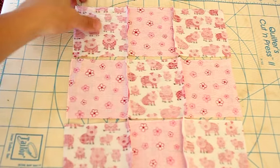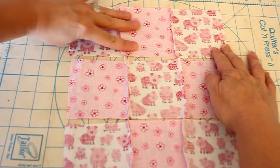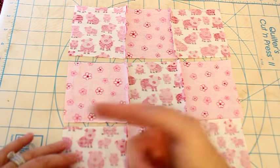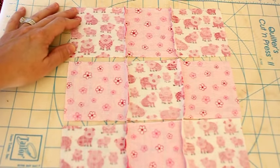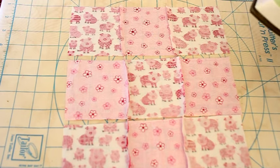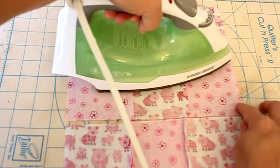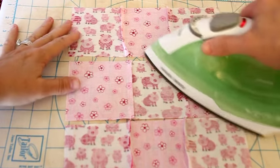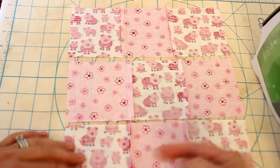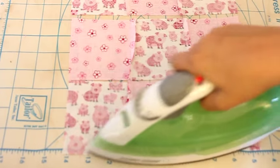We've brought our piece back over to the ironing board and now we're going to iron it. We're going to iron our seams going in opposite directions. The first row we're going to iron the seams pushing them this way. For the second row we're going to iron the seams pushing them this way. And then for the third row we're going to iron our seams pushing them back this way again. You just want to pat them down and make sure that you're not accidentally turning your other seam the other way.